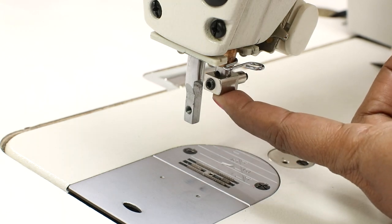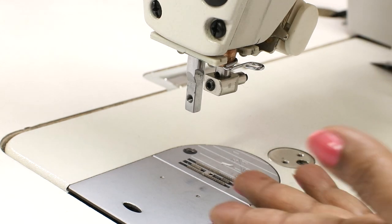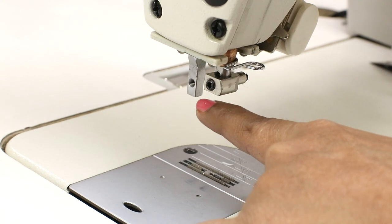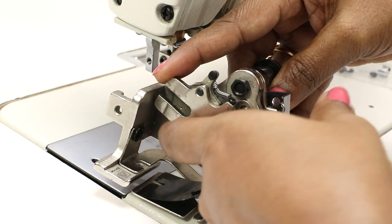Do not insert the needle yet — we will do it later. Now raise the needle bar to the highest position by turning the hand wheel, and raise the presser foot. When you lift the presser foot lever it rises a little; raise it completely using the knee lifter — you can see it lifts even more. This is the maximum position.